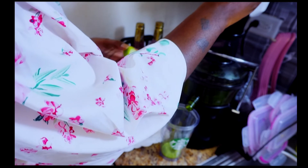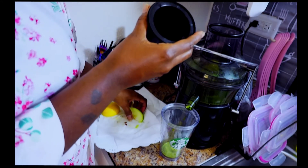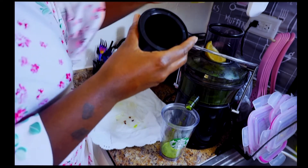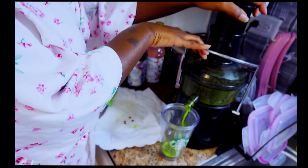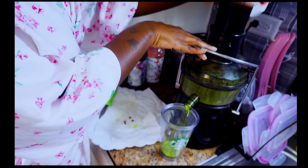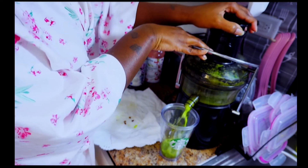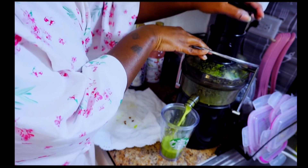Next I'm going to be adding my green apple and my lemons. I cut them up small enough so they'll fit in and I won't have any issues with juicing them. Green apples are great for your bones and also rich in vitamin A and vitamin C. I love the taste of lemons — they're great for tightening your skin, they detoxify the body, and help with cleansing your kidneys.